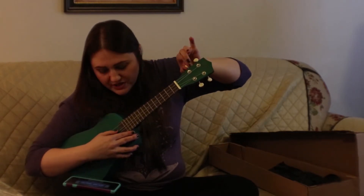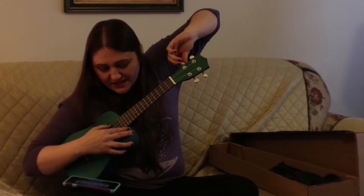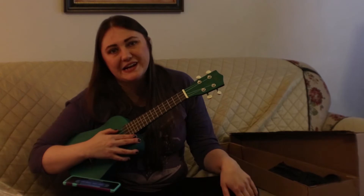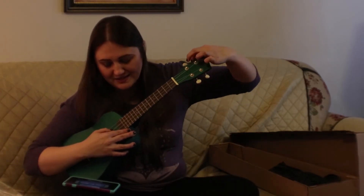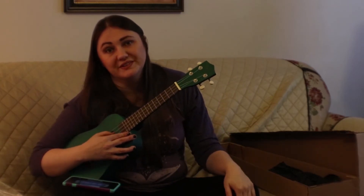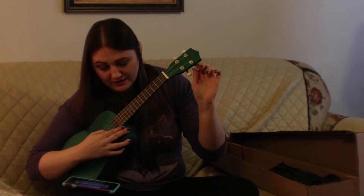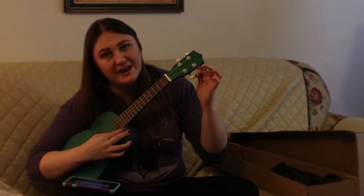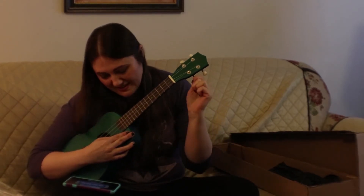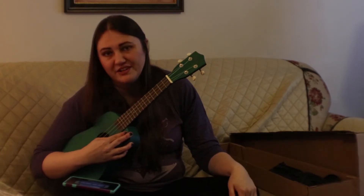The only one that would actually tune for me was the C string. One string is just over an F — it won't go up to the full G. Another is stuck on an E flat and it won't go any higher, won't even go up to E. It's crunchy and stuck on E flat — it won't go up to an A.